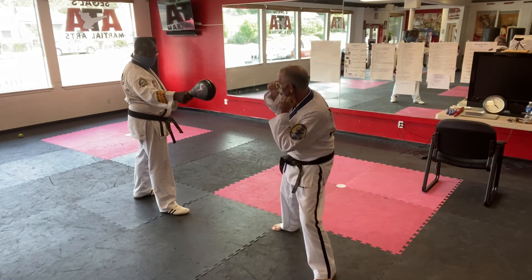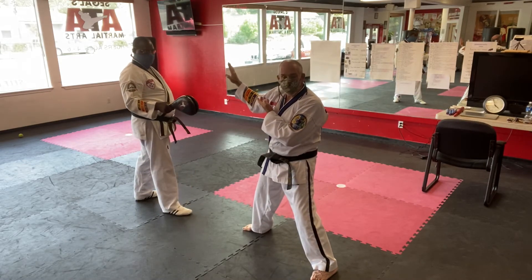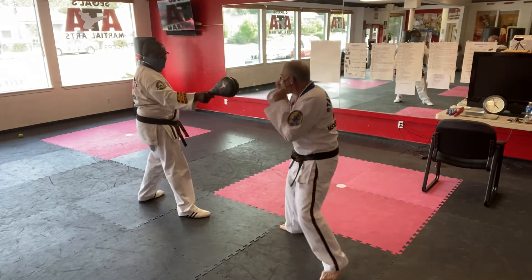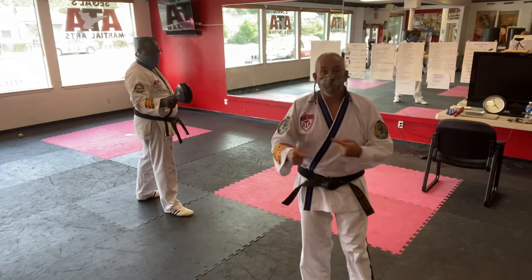I'm hitting with the ridge hand, then immediately picking up with that leg round kick, and then targeting the back of the head. I want to go one, two, three — and I want to be quick getting to my block. Both sides of the body.